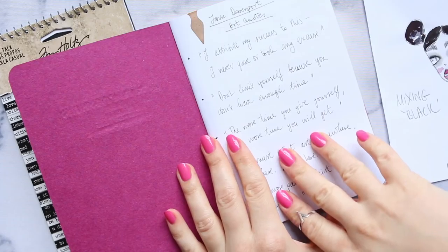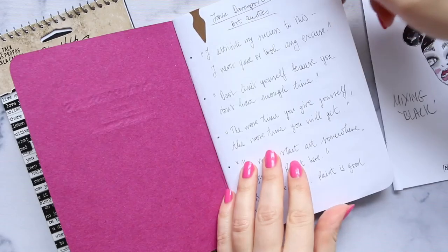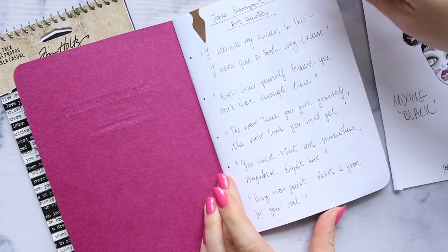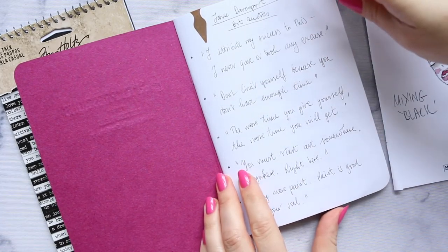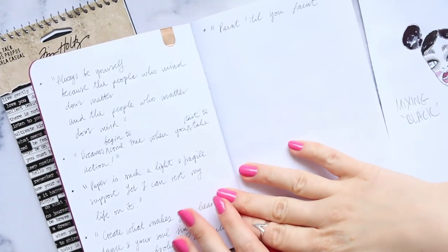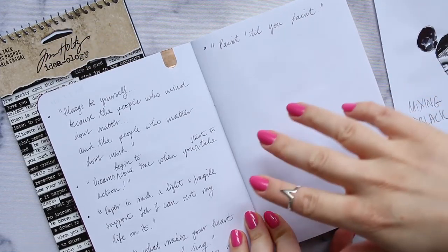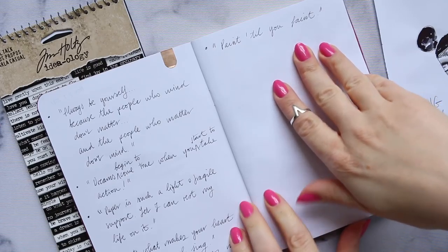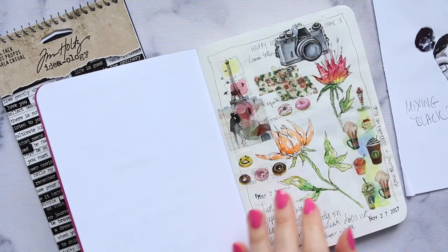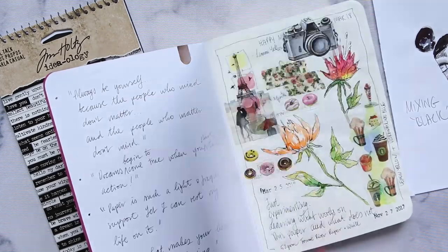So let's do the little flip through. On the first page, because I didn't like this paper for watercolor, I have my Jane Davenport art quotes. I quite like her quotes, and I thought it'd be good to keep them, to write them down, and maybe someday add them to my illustrations as well. This is probably my favorite one: 'paint till you faint.' That is the motto. And I've got almost two pages left to fill with quotes.